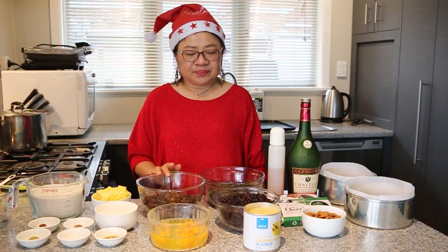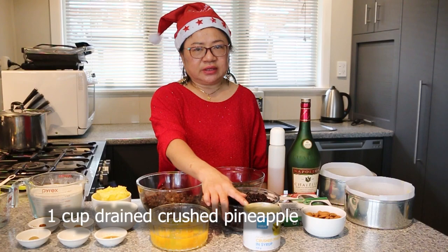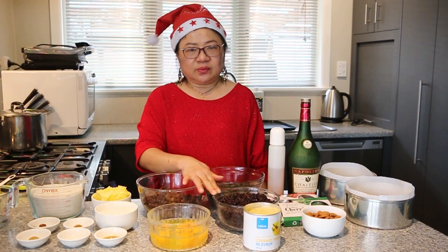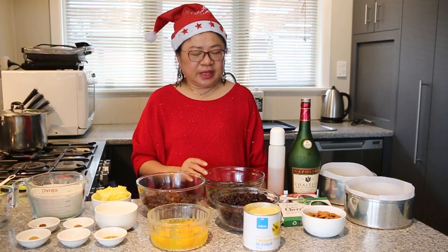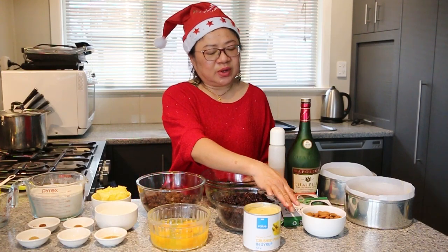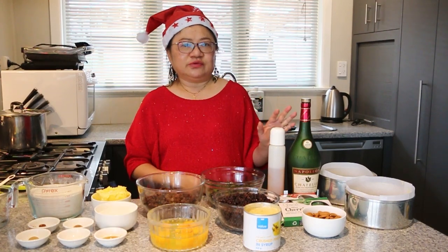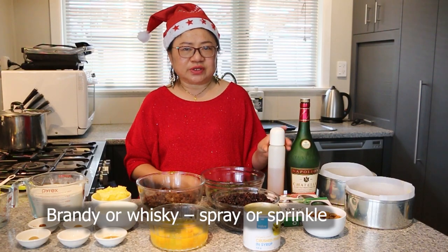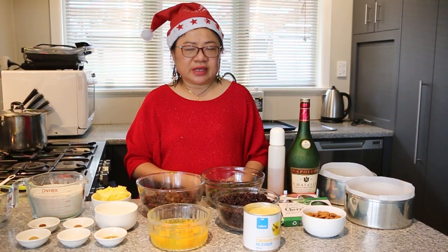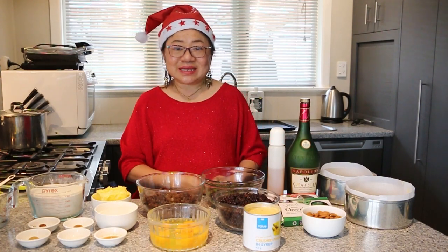Sultanas 100g, 1 tin of crushed pineapple, 100g of currants, 500g of mixed fruit, and then for decorating on top we have almonds as needed and glazed cherries. For sprinkling we're going to use brandy — I put it into a pump bottle so we can sprinkle it when the cake comes out of the oven — and of course the 2 lined tins. So let's get started.